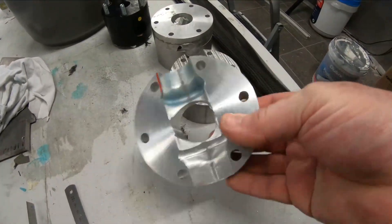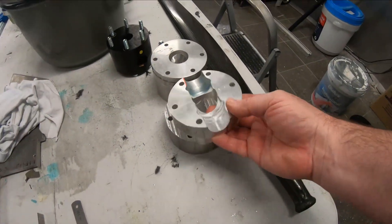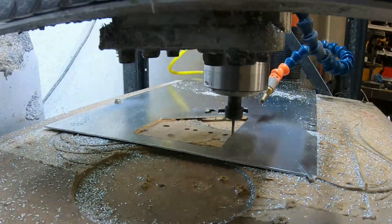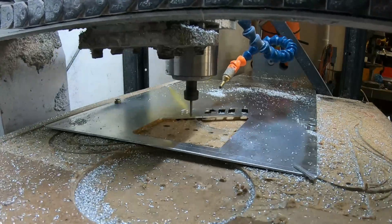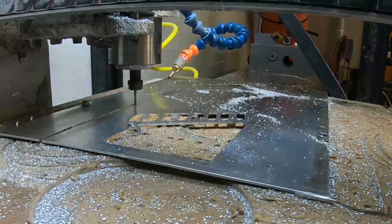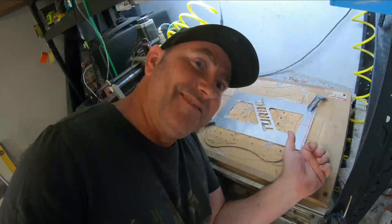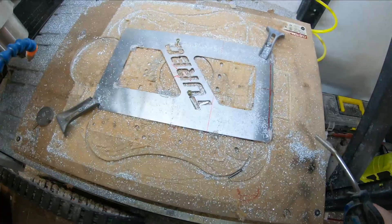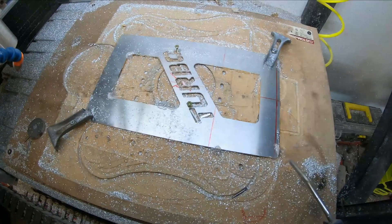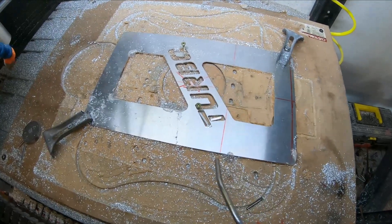We've got some other parts here — we've been cutting some stuff yesterday for a friend of mine. Looks pretty nice — propeller hub. Looking forward to going back, going all day.